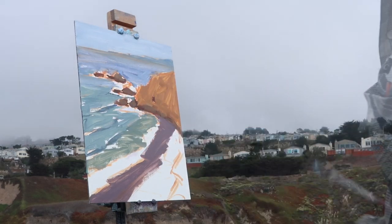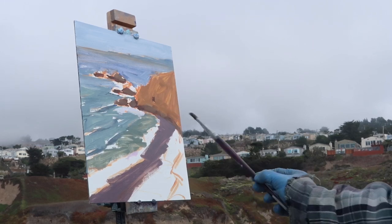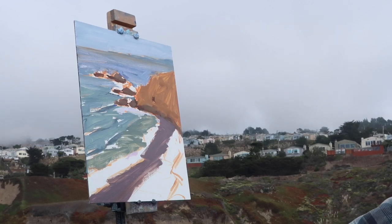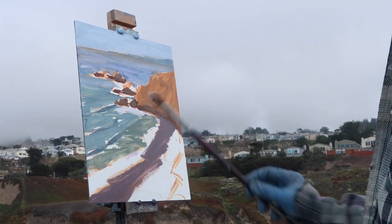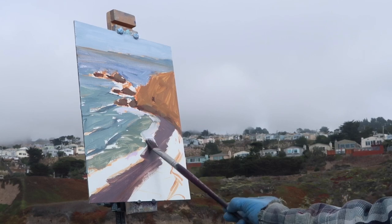I'm putting in the white water and using a very light violet mixed in with the white. I don't want to go super bright with the white yet because I want to have some headroom so I can add little pops of light at the end. So this white is grayed down with a little bit of violet or purple. I'm holding the brush in a way where I don't have a lot of control.